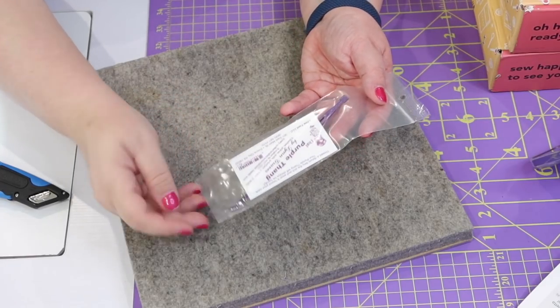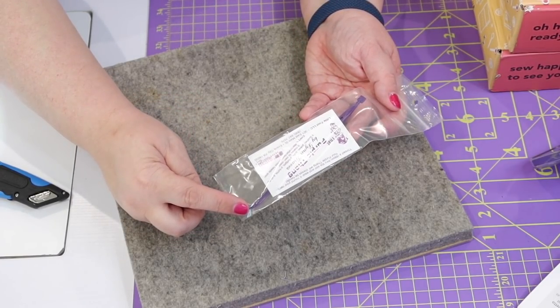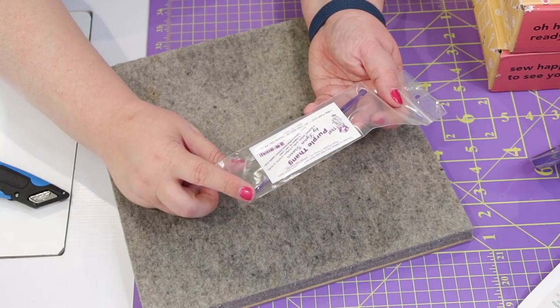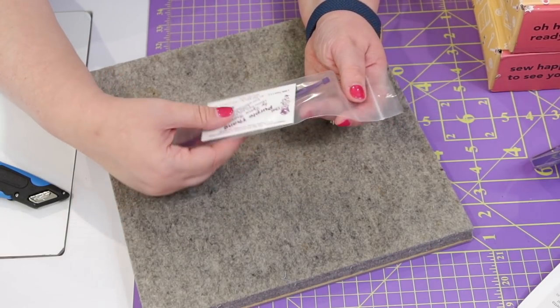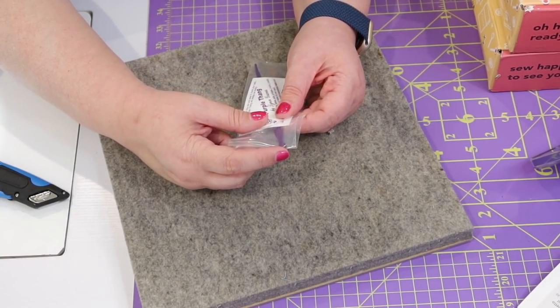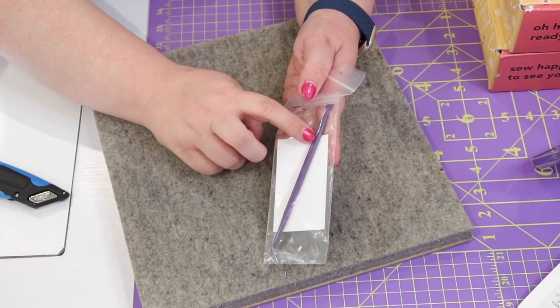We have another must-have notion, and I usually keep these by at least the half dozen because they always tend to walk off. This is a purple stiletto — it has a pointy tip that you can use to guide your fabric under your needle, push out corners, and do lots of other things. It has a little tab that measures exactly a quarter inch, and there's a slit on the side you can use for casing. These are extremely useful.